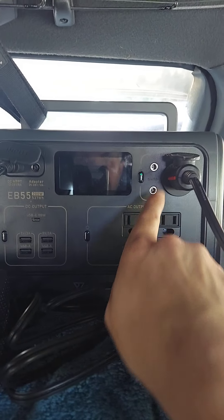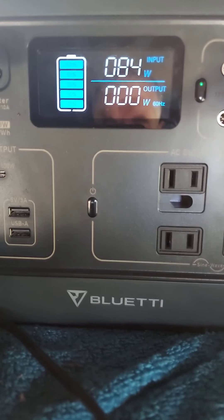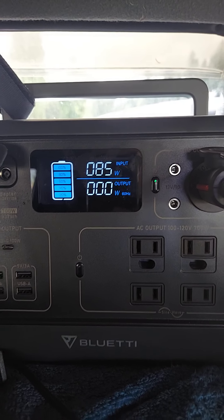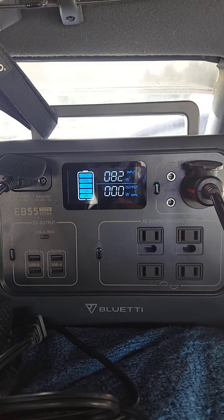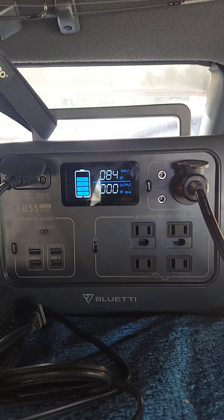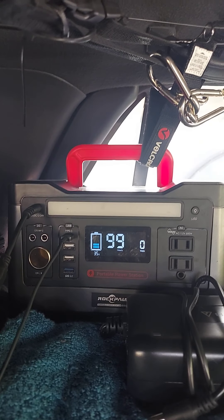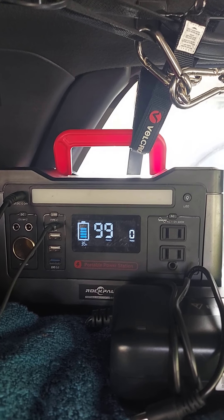Hey everyone, got the Bluetti here today. Just got this in - it's the EB55, 700 watt, 537 watt-hour. At the moment I'm pulling in 85 watts out of a new 100 watt solar panel just sitting on the roof. I was going to give you a little first look at this because I just got it in, and I'm going to kind of halfway compare it to the Rockpals 500 watt, 540 watt-hour battery.